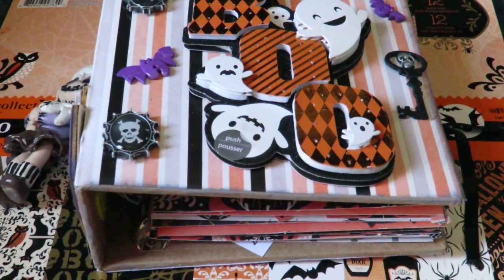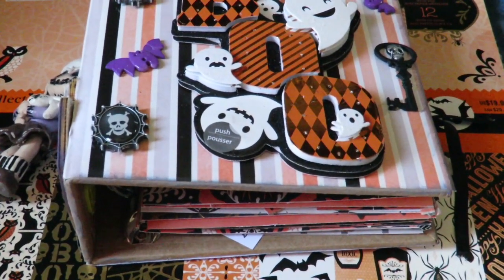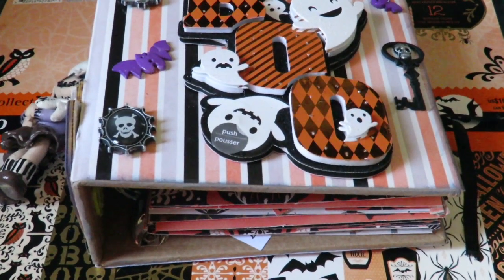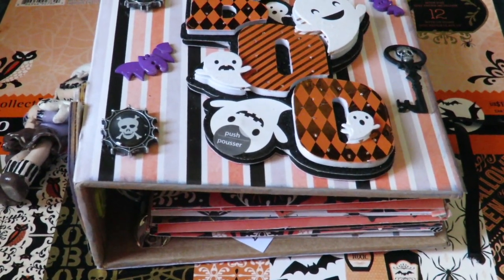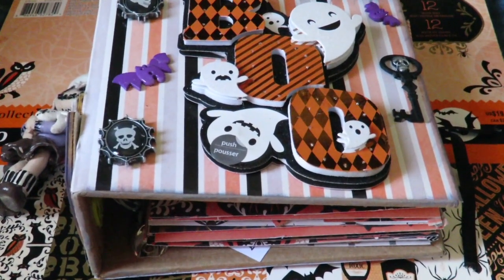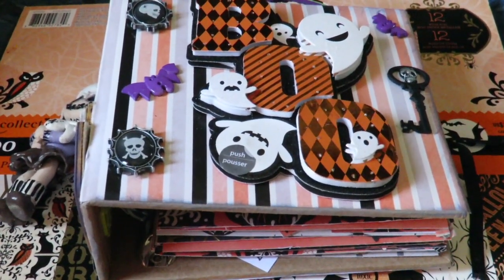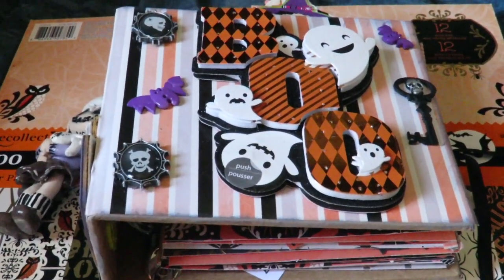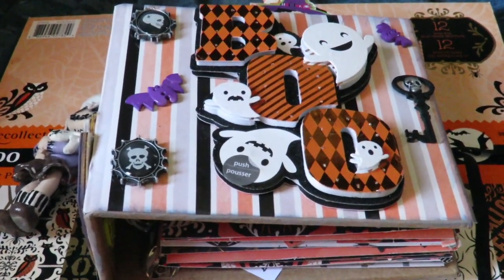Hey guys, I'm here with another video. Excuse my voice, I've been sick for a while, but I wanted to come and share this with you. This is my first memory book that I created. It's a gift for a friend and I loved how it came out. Like I said, it's my first one.